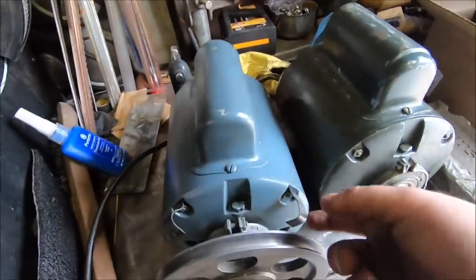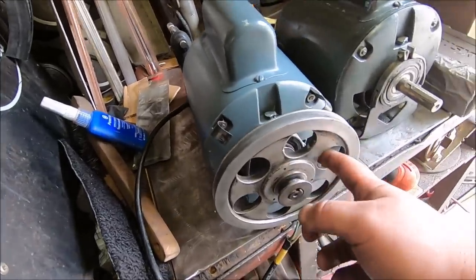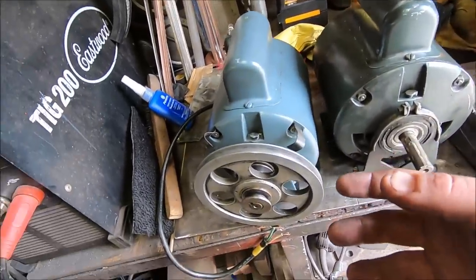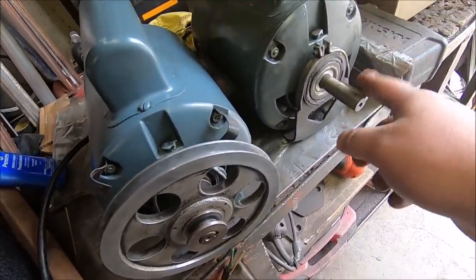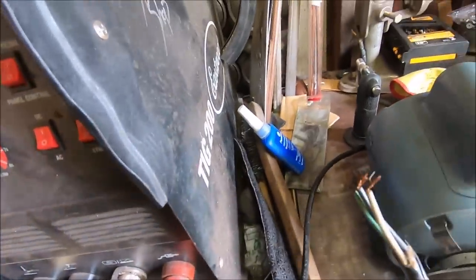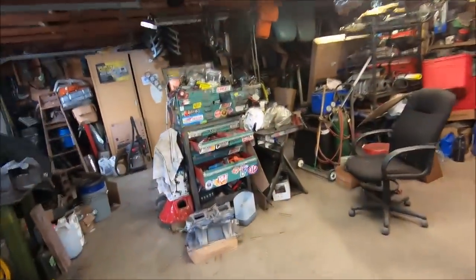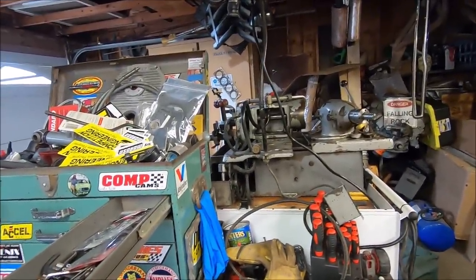Everything's swapped over, including our little hose holders for the oil line. That went over pretty smoothly. We used the pulley puller, grabbed it from where the casting is thick — don't pull from out here, you'll destroy things; ask me how I know. We've got her swapped over. We'll probably repurpose the old motor for that little air compressor at some point. Now we just got to wire it up, get everything bolted down, get the belt tension set up just right. Eventually get new belts and new fluid for the machine. Hopefully that fixes our issue.